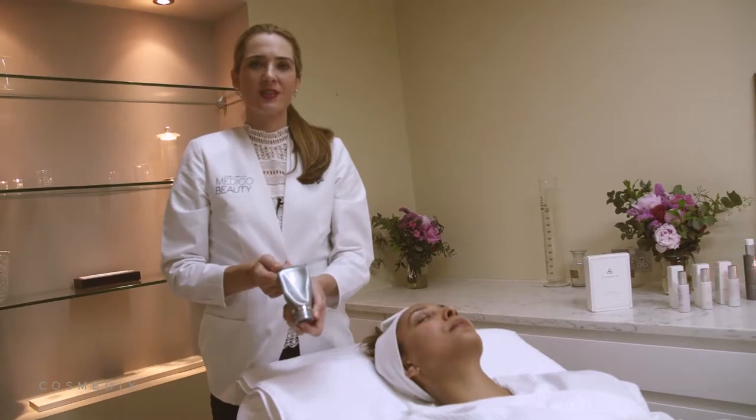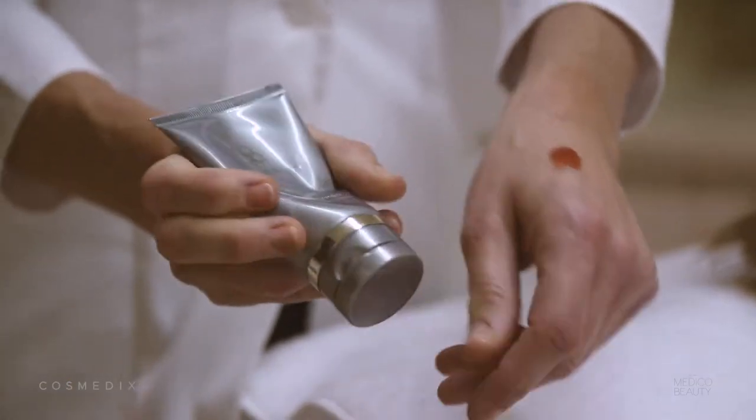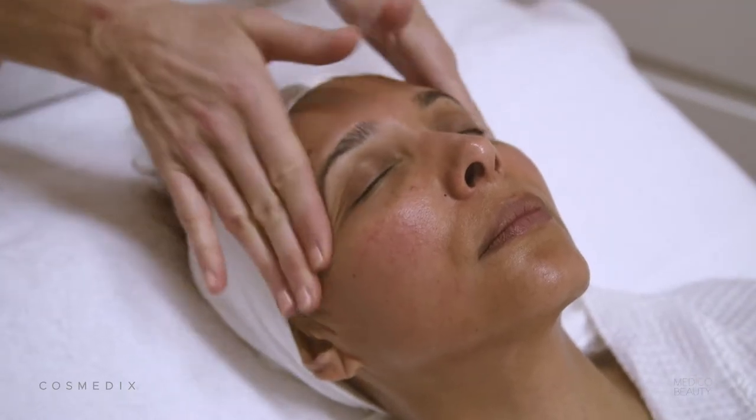The first mask we use is Pure Enzymes. This is made with cranberries and lactic acid and it's fantastic for refreshing the skin.